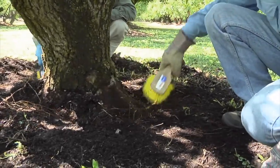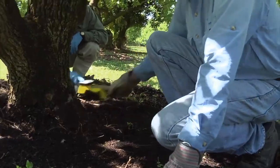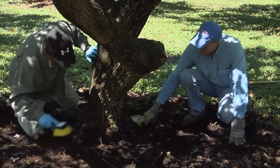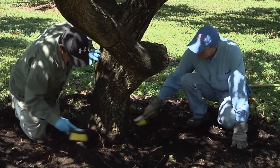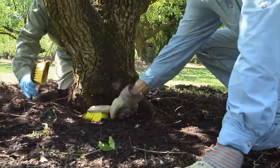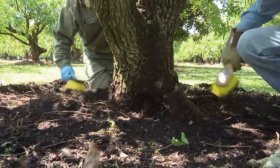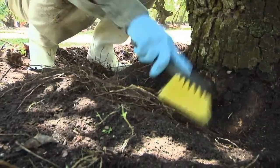We need to have them cleaned off — number one, because they're much easier to see, but also we're going to be placing infusion ports into these flare roots and we don't want to contaminate them or have the holes full of dirt. So we're going to brush away as much of the loose sand and dirt particles, which also exposes and cleans that area for the infusion ports.